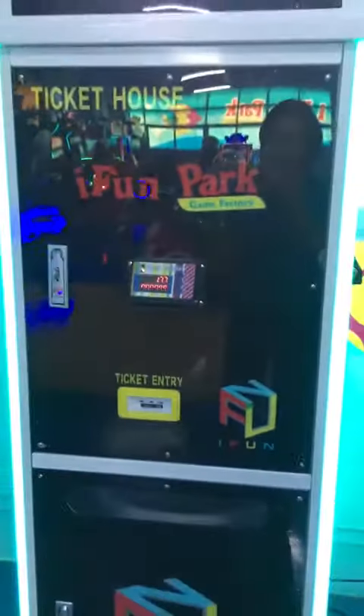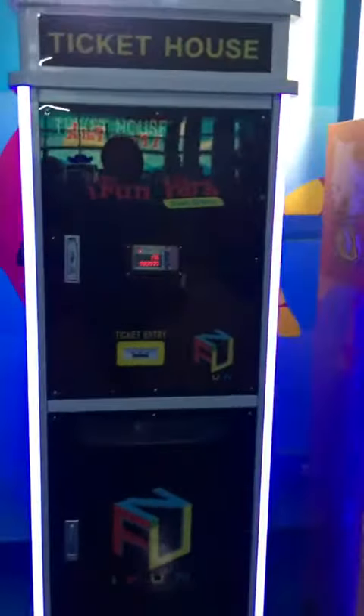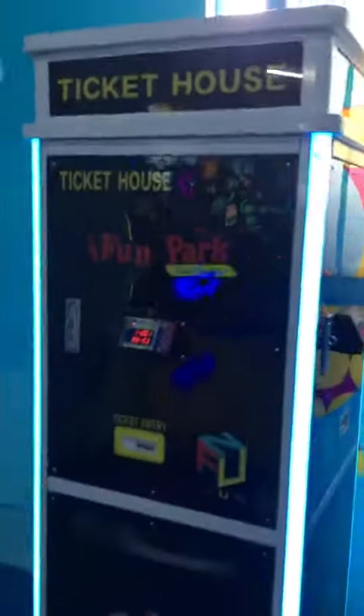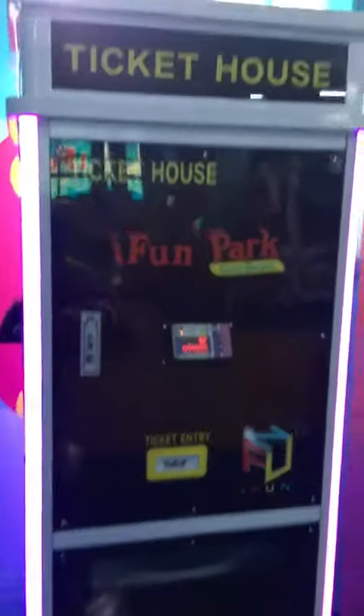This is very simple, isn't it? It's very large, but it's simple to use. This machine is available with a choice of one reader, two readers, or three readers. If you like it, this is very helpful in the game center for players to save tickets into the card.